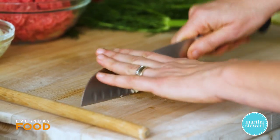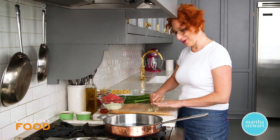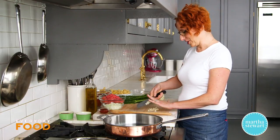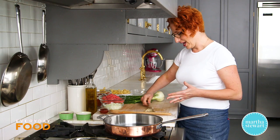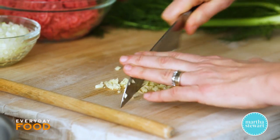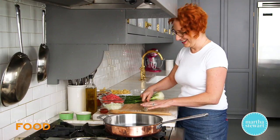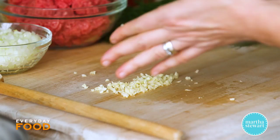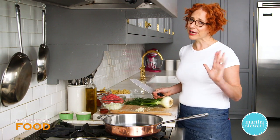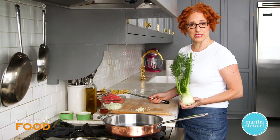I'm chopping two cloves of garlic — about a tablespoon of minced garlic. I was recently out on the road doing demos and I took polls because I wanted to know how many people actually chop garlic versus how many people use the bottled kind. It was about 50/50, which I thought was pretty good. Chopped fresh garlic is just so much better and more delicious.